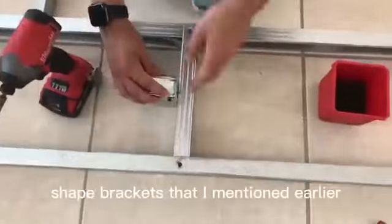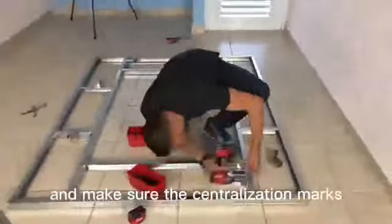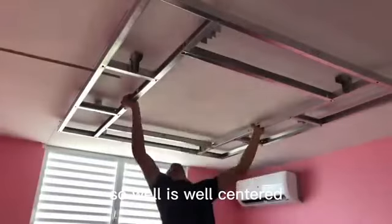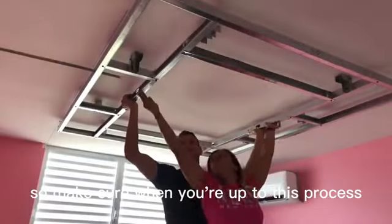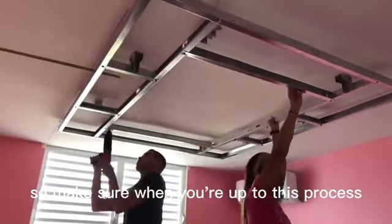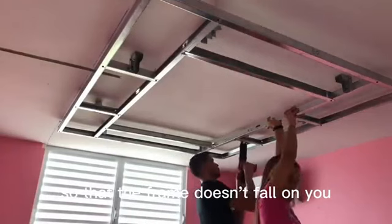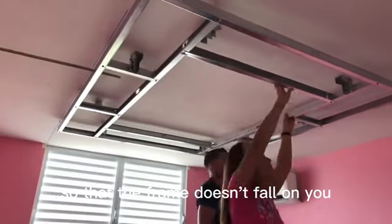Now you're looking at the L-shaped brackets that I mentioned earlier. We must calculate the measurements of the center of the roof where it's going to be installed and make sure to mark the center for installing the structure. Make sure when you're at this process you have somebody there to help you so that the frame doesn't fall on you.